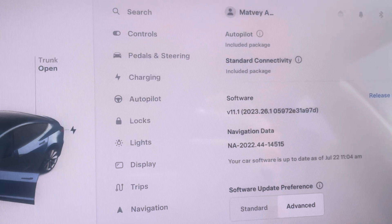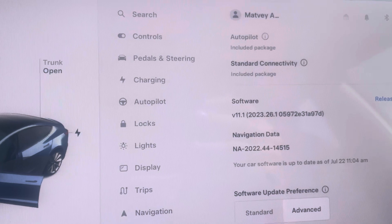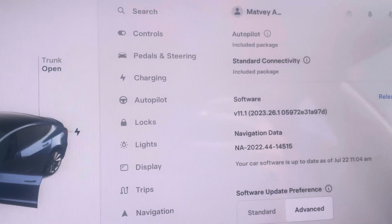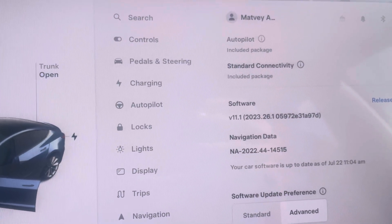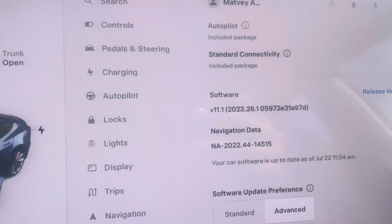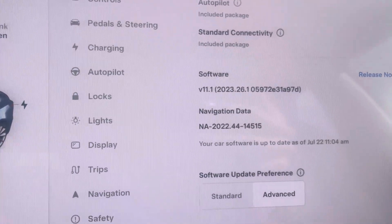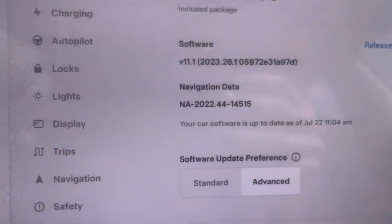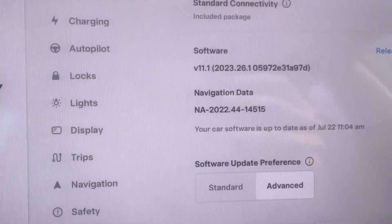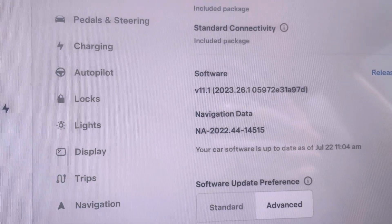So if your car came with a lithium low-voltage battery, then what's going to happen if the car gets into an accident and the airbags or seatbelts blow up, is the VC front is going to enter into a load shed mode. When that happens, you can clear the load shed mode using Toolbox if your software version is 2022.44 or newer. There's an option in Toolbox to clear post-crash load shed.